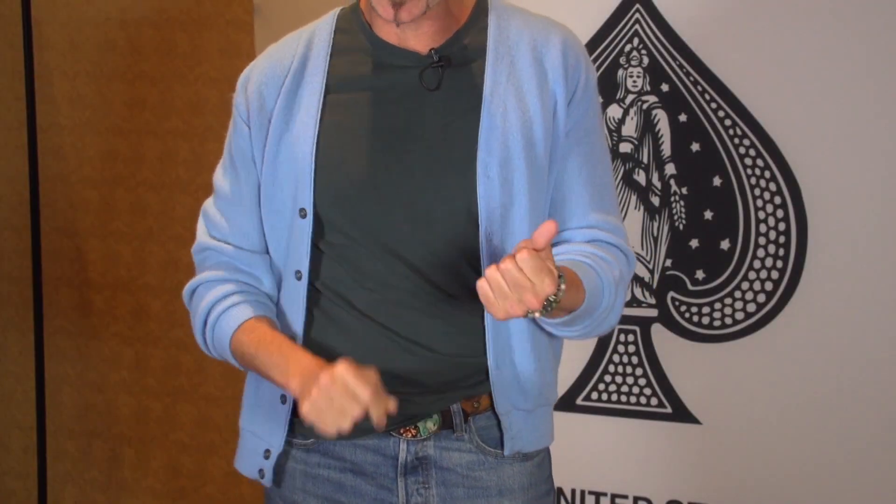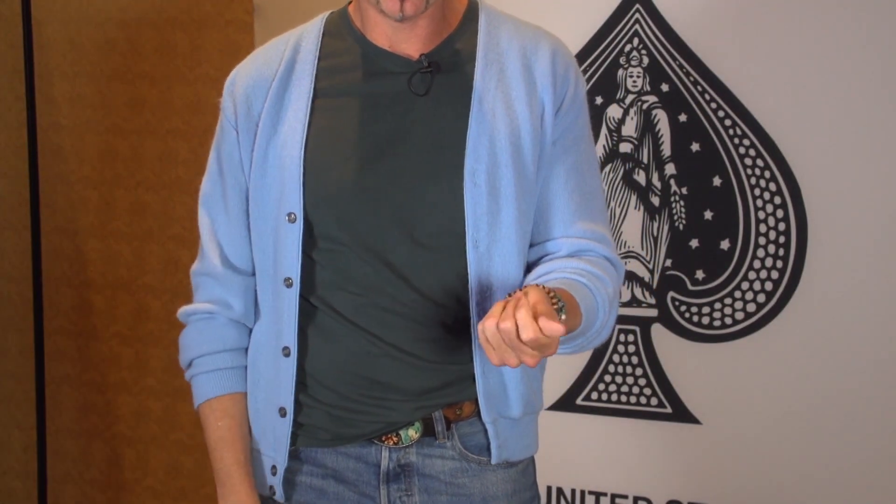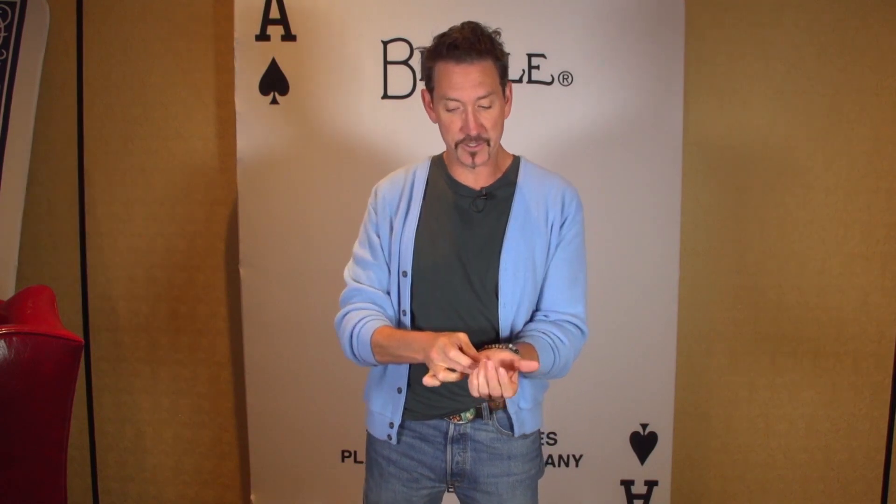If I put the coin in my hand and I squeeze, it doesn't go yet — the coin is still there. Watch. Looks like it disappears. I put one half up here, one half here. When I squeeze, those come right back together.